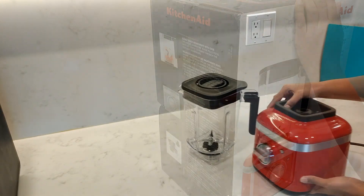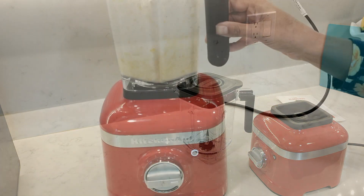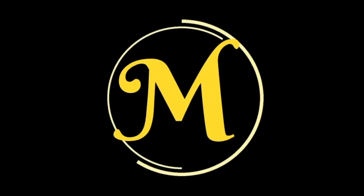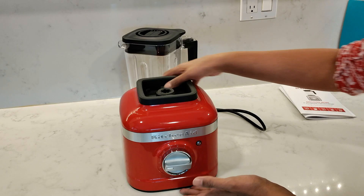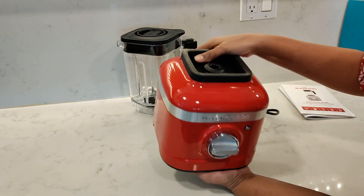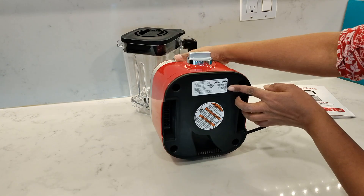In this video I'm reviewing the KitchenAid K400 Blender. The KitchenAid K400 Blender comes with a heavy metal base weighing just over seven kilos and has a 1200 watt motor.